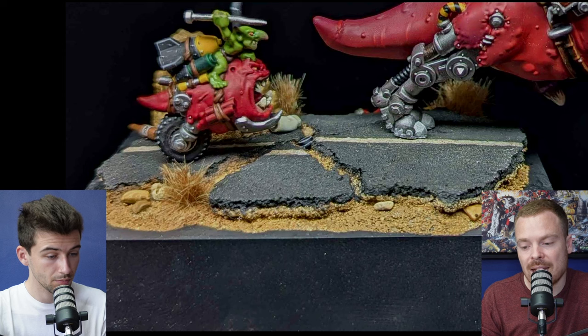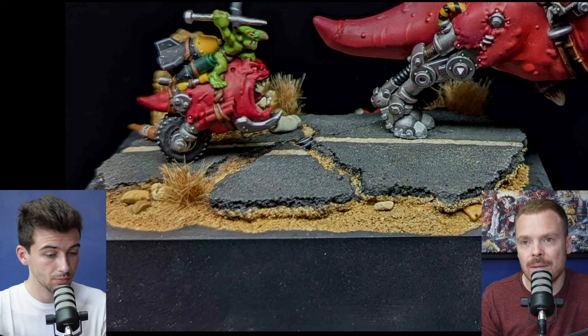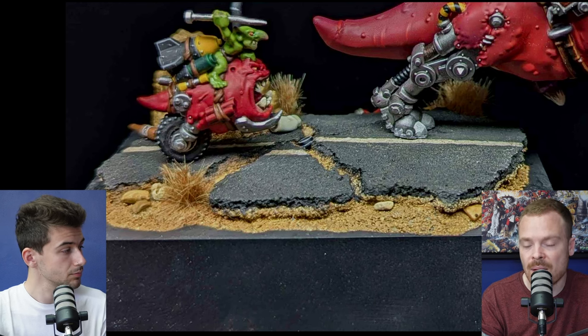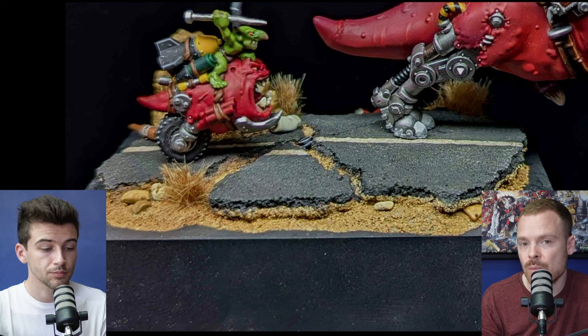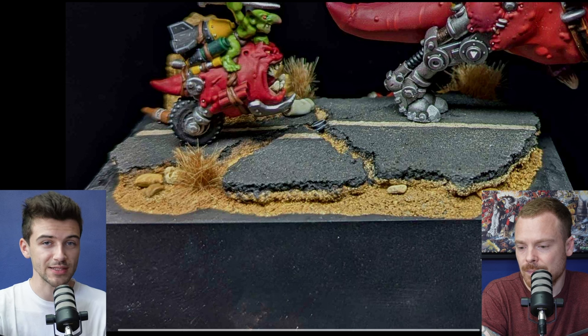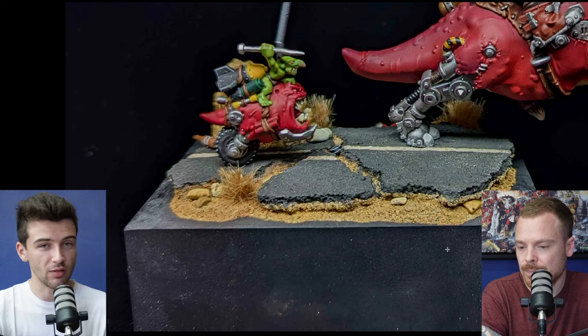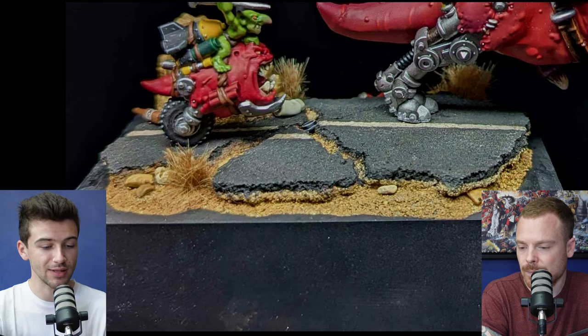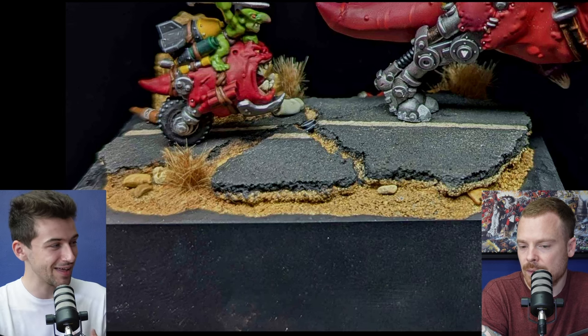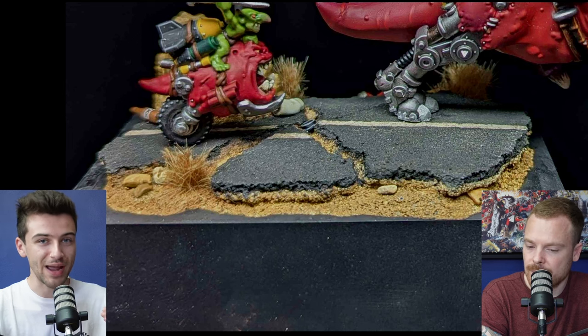The same with the rocks — you could do different colors to add interest. For a competition, you really want to lock in someone's attention, and you do that by adding lots of interesting things. The same effort you put into the miniature should go into the base. It's something people shortcut — 'it's sand, why would I paint it?' — but the way light behaves on a painted surface versus raw sand is noticeably different, and it ties everything together.